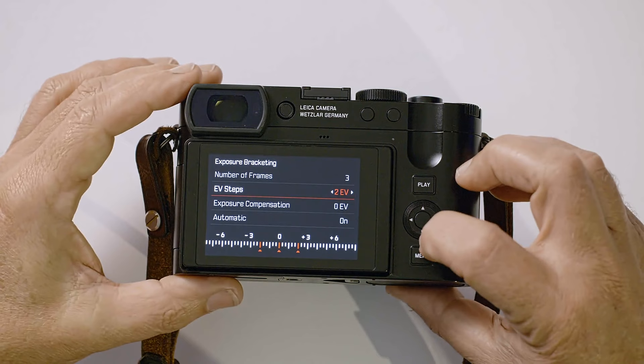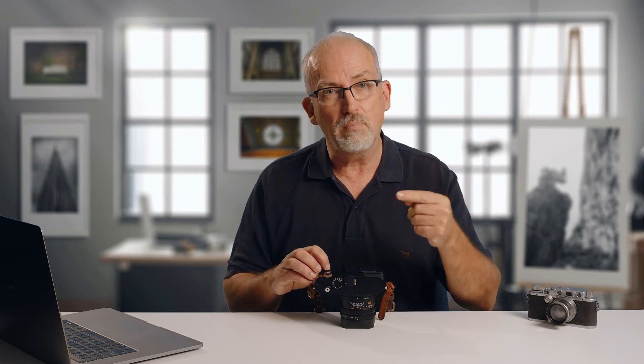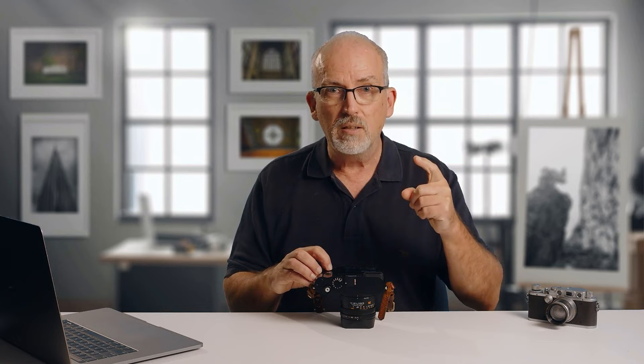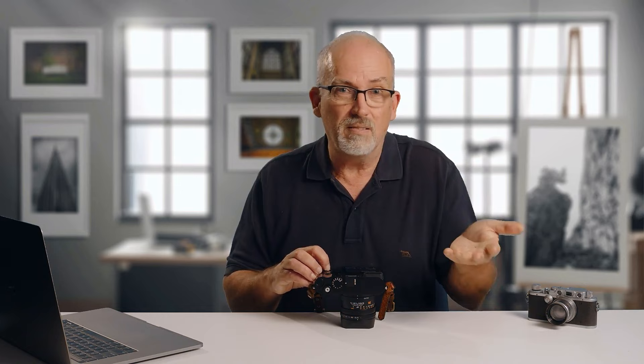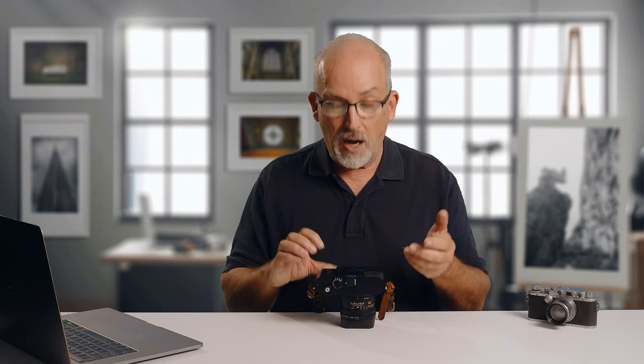For auto bracket, exposure compensation can be left alone. Setting it to automatic means it shoots all three frames with one press of the button, rather than one press per frame — that makes much more sense to me. The self timer has been wonderfully separated from the drive mode menu on this camera. I tend to use a two-second self timer on a tripod so I can take my hands away. For a group picture with you in it, 12 seconds is a nice time to run back to your position.